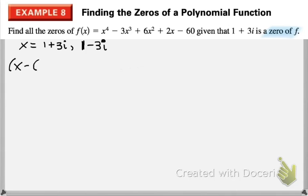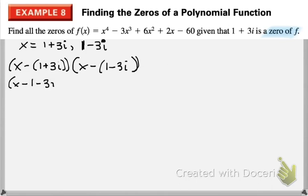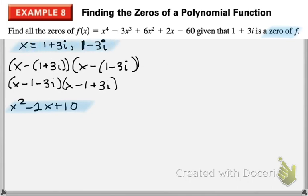Our factors are x minus (1 plus 3i) and x minus (1 minus 3i). Distribute that negative, and if you multiply this out completely, you should end up with x squared minus 2x plus 10. Since this is the product of our two factors, it should also be a factor of our equation.